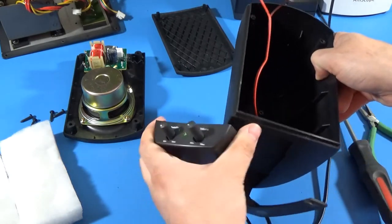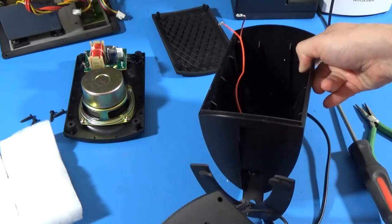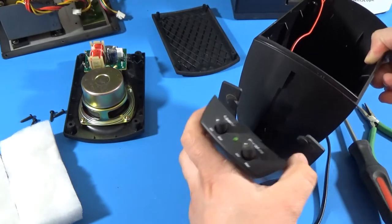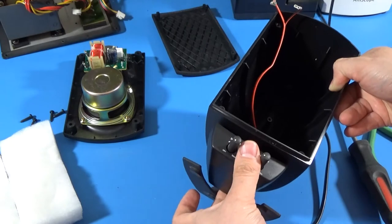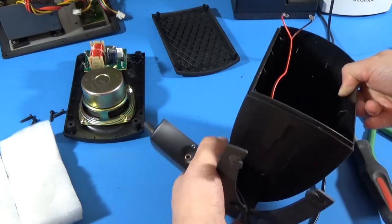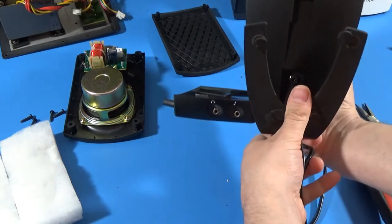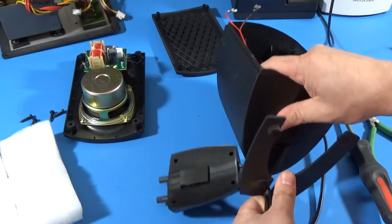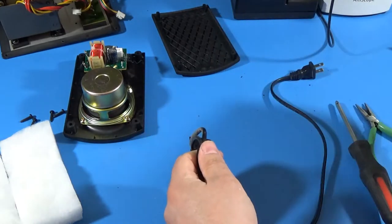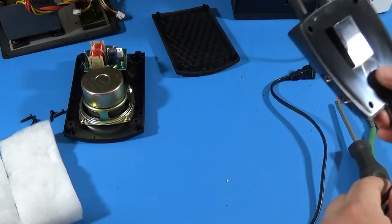I figured it out. This piece here slides along this rail and has its own piece there — you just have to push it back and then it pops out. So to put it back in I'll have to pull it forward. To make this easier I'll pull these cables out of here. I disconnected the speaker over here just so I don't damage it.